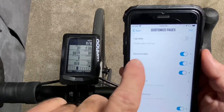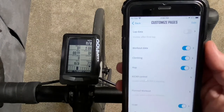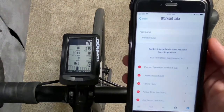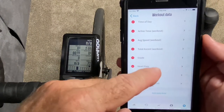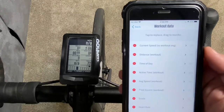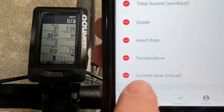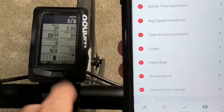We have a workout data page, a climbing page, a map page, and some other pages. We're going to go into the main workout page — that's where I am most of the time. Here are all the fields; you can have up to 11 fields of information. At the bottom it says 'Current Gear Visual,' and that's what we see here — I don't like it this way.